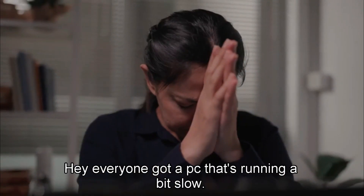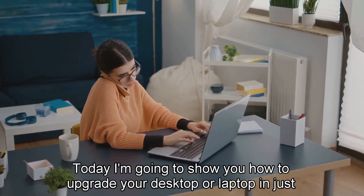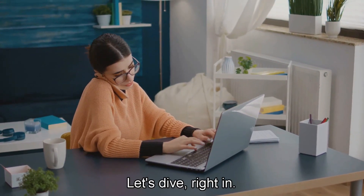Hey everyone! Got a PC that's running a bit slow? Maybe it's time for an upgrade. Today I'm going to show you how to upgrade your desktop or laptop in just 3 minutes. Let's dive right in.